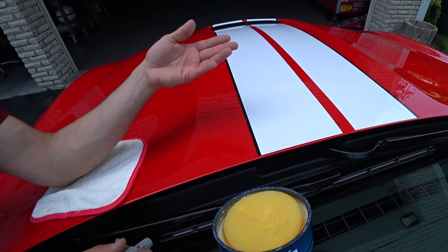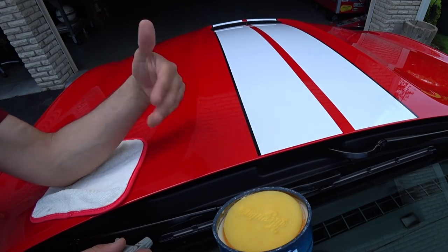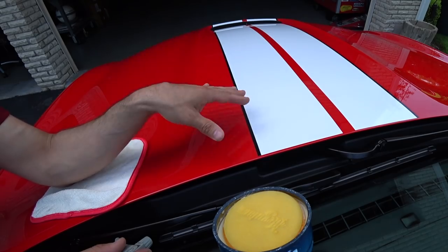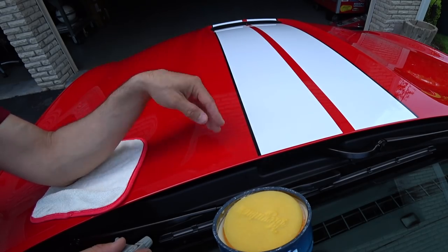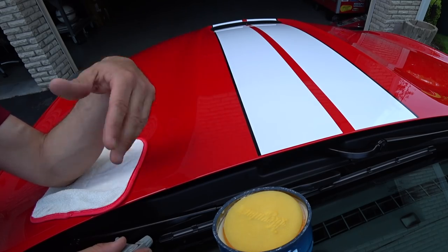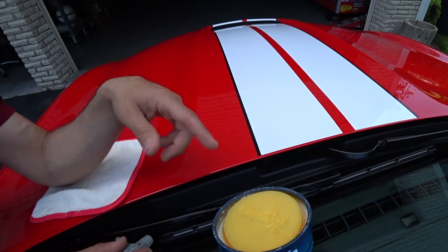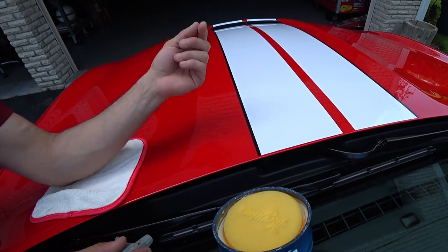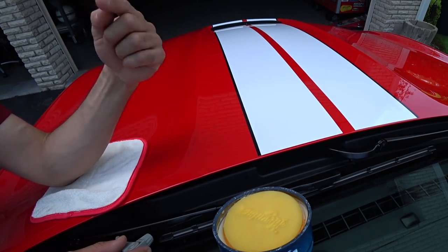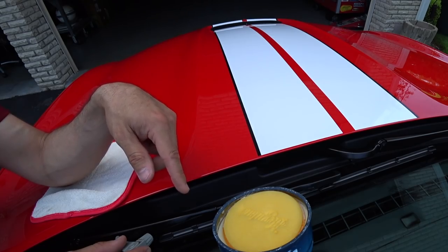Once you get the hang of it you can do this every month or several times a year. I usually do it six times a year because I like to keep up with the car. The little bit of time you put into this makes week after week of washing and taking care of your car so much easier — in rain, snow, pollen, whatever. Any questions or comments, post below or email autofanatic@yahoo.com. I'll post links to all the stuff I use in the video. Please send me before and afters — I'd love to see your work.